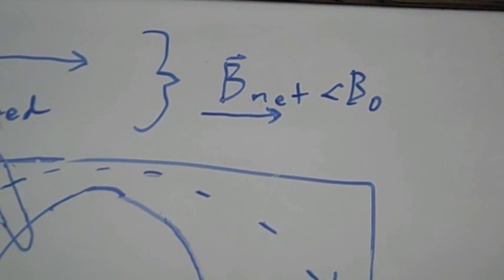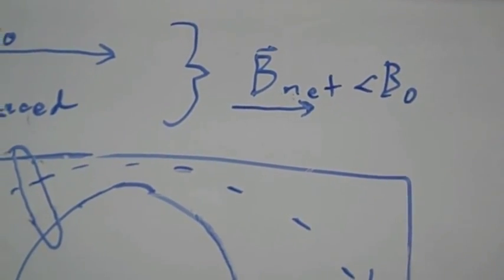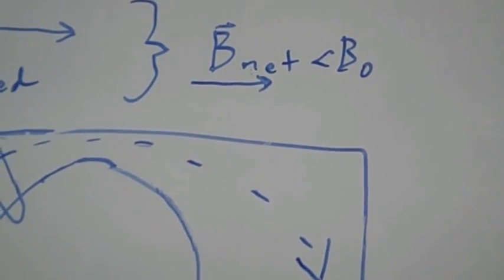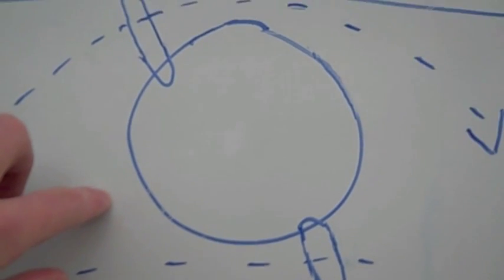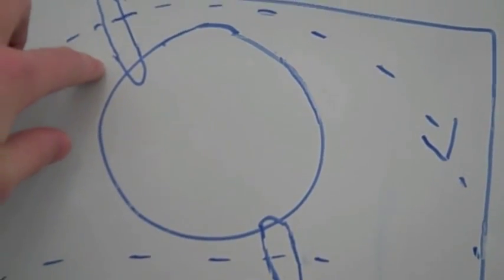Therefore, the net magnetic field — when you add together the vectors of the initial magnetic field and the induced magnetic field — you'll find that the net magnetic field, while still going to the right, is going to be less than the initial magnetic field. Which means that at this point in the iron, the magnetic field is going to be greater than it is at the shading.